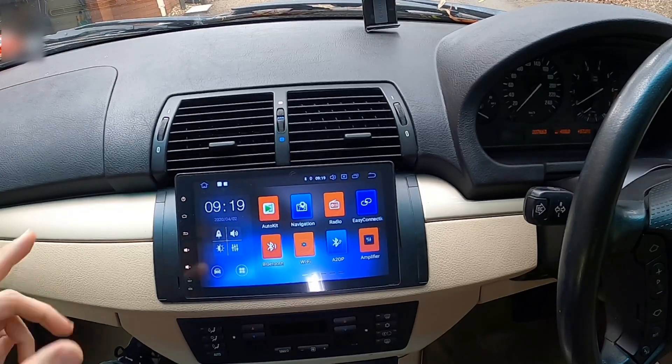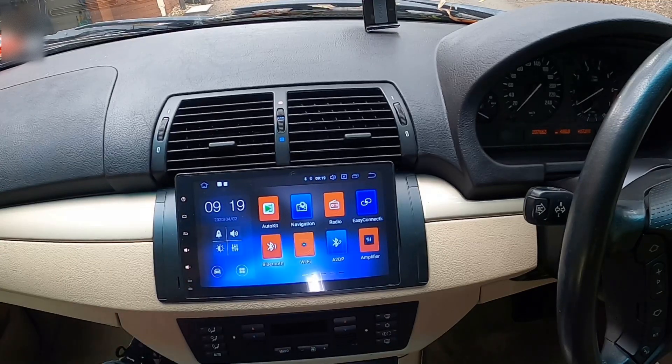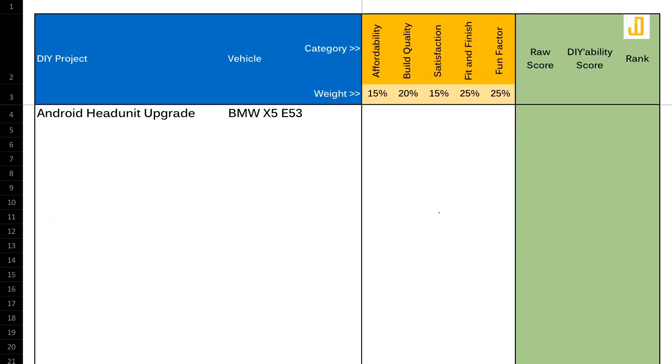And now I'm going to give this project a DIY ability score. This is the part where I rate the work I've done by judging it across five categories. Each category gets a weighted score between 1 to 10, with 1 being the lowest and 10 being the highest, so the maximum score any DIY project can get is 50. The first category is affordability — price range for the head units I researched for this car varies between $400 and $800. The one I ended up buying cost me around $500, so this project gets an affordability score of 6 out of 10. The build quality of the head unit is very solid — the wiring harness and the canbus decoder are both plug and play, no fiddling required. This project gets 8 out of 10 for build quality.